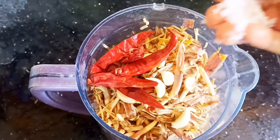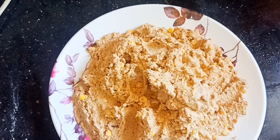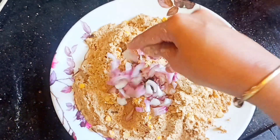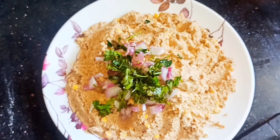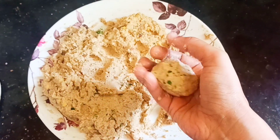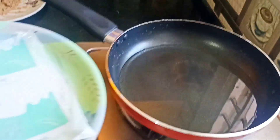Add the hot water and mix it with the small pieces. You can take it in a pan.